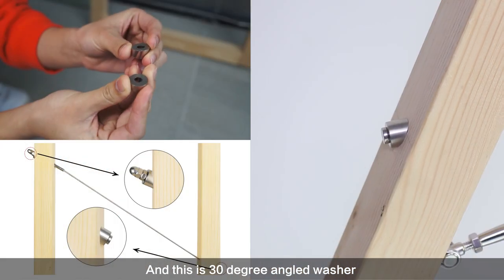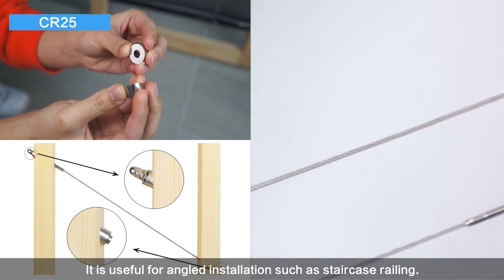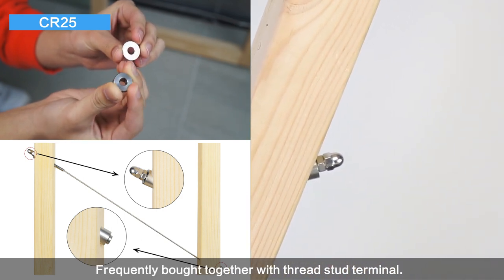This is the 30-degree angled washer — it is useful for angled installations such as staircase railing, and is frequently bought together with the thread stud terminal.